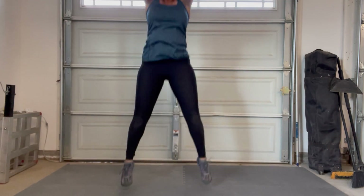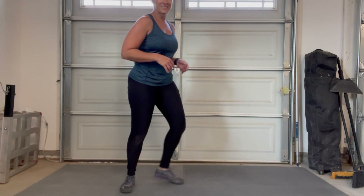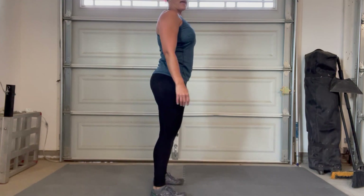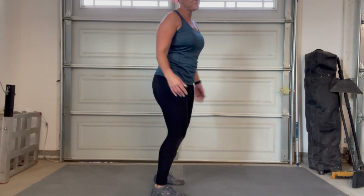Followed by plyo jumps — keeping your body tight, tight, tight. And calf raises, piece of cake. Easy peasy lemon squeezy, or whatever that thing is you all say.